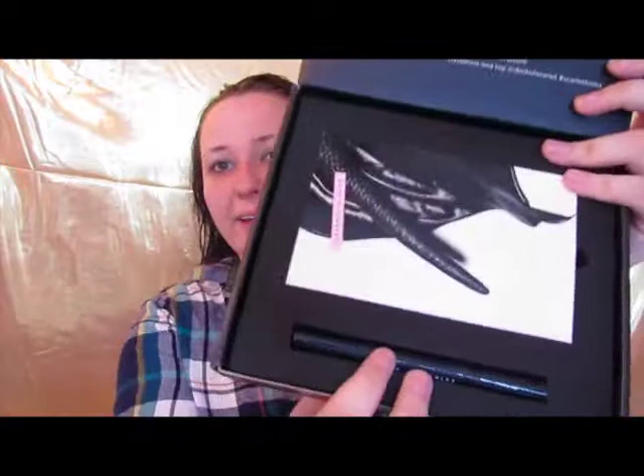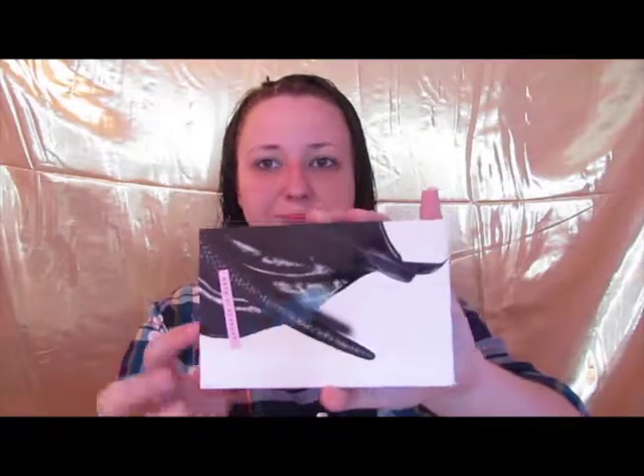So you take off this first layer of protection. You've got the palette and whatever extra comes with it — there's always an extra. Usually it's like a lip pencil or a lipstick or an eyeliner. Anyways, here's the palette. It comes in this protective sleeve and looks the same right here.